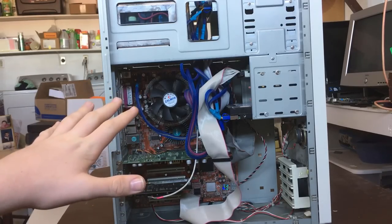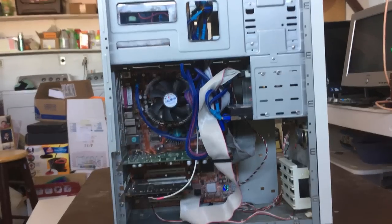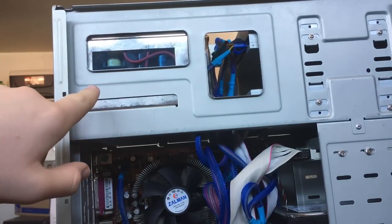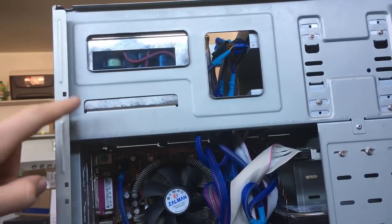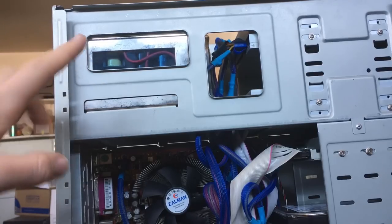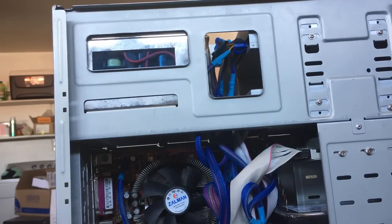Getting proper lighting inside the case is going to be very hard, so excuse the poor lighting. Up here we have the power supply, and this bar here covers up most of its interesting features. This is a 500-watt power supply — I believe it's made by a company called MGE — and it has blue LED lighting and a side panel window. The power supply has a side panel window, which is cool; I've never seen a power supply with a side panel window before.